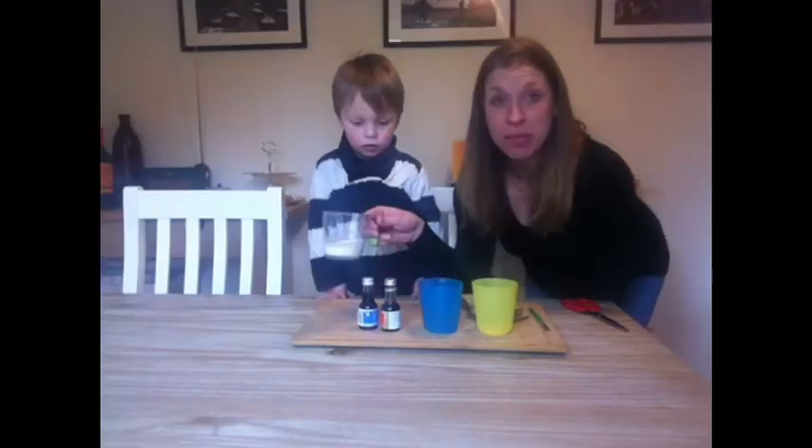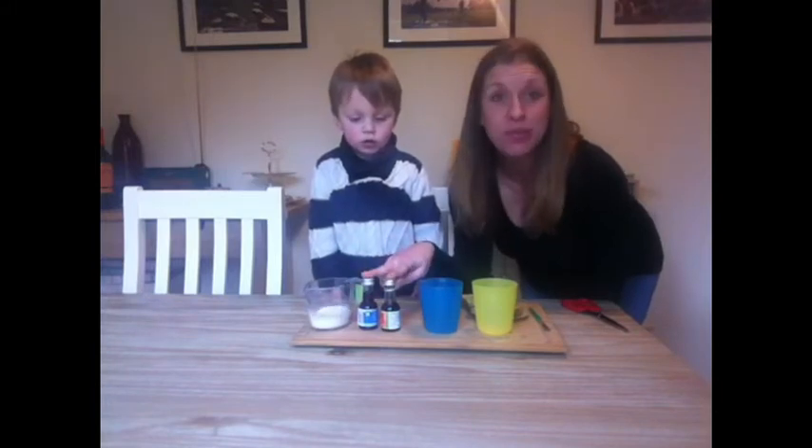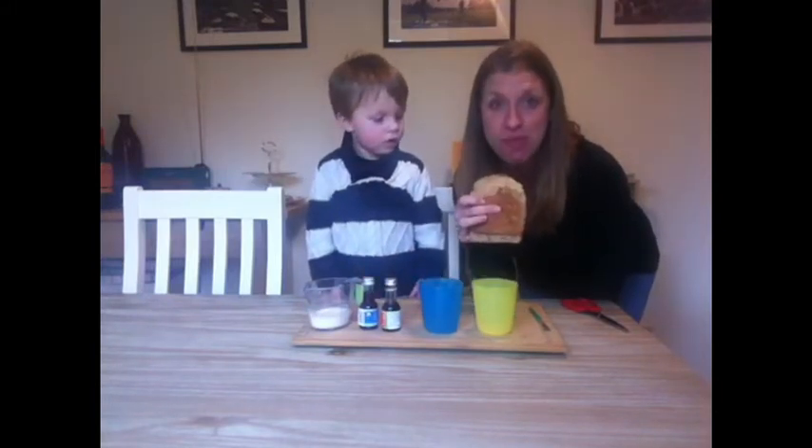Check out my first activity: toast art. All you're going to need is a little bit of milk, some food colouring, and some bread.